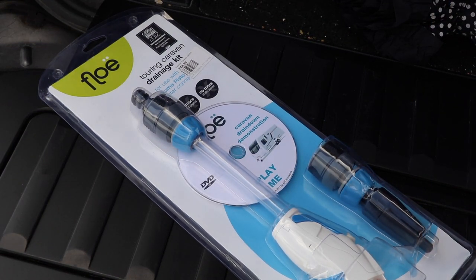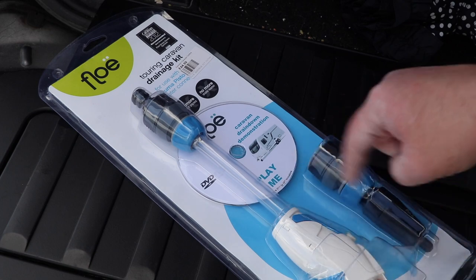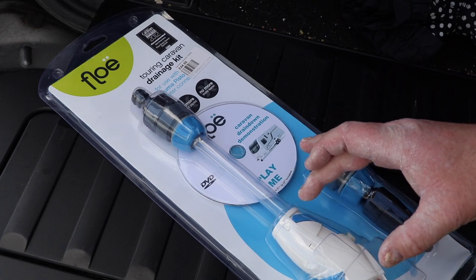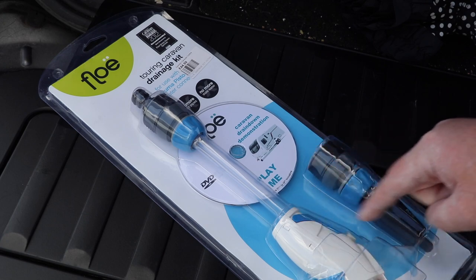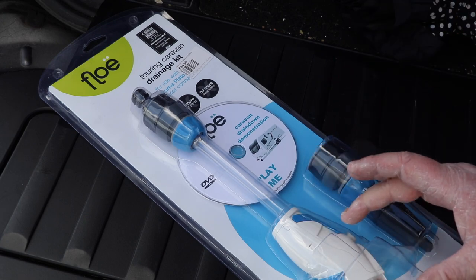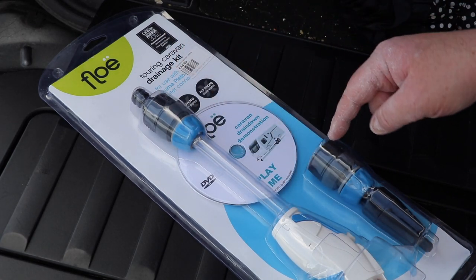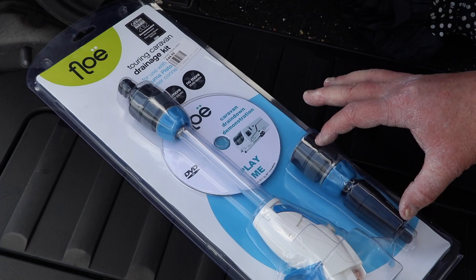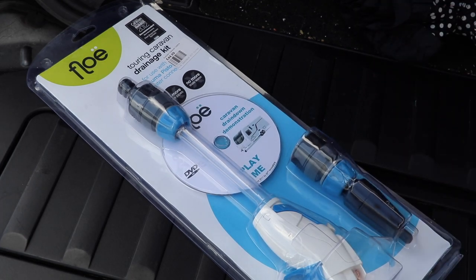This is the Flow kit and the principle is really straightforward. You connect it to your external fitting on your caravan — in this case it's a Truma ultra flow kit. They do produce different versions of this kit for the different fittings depending on your water inlet. With your fitting inserted into the caravan it goes down to this clear tube and connects eventually onto an adapter which connects onto a foot pump or a tire inflator.